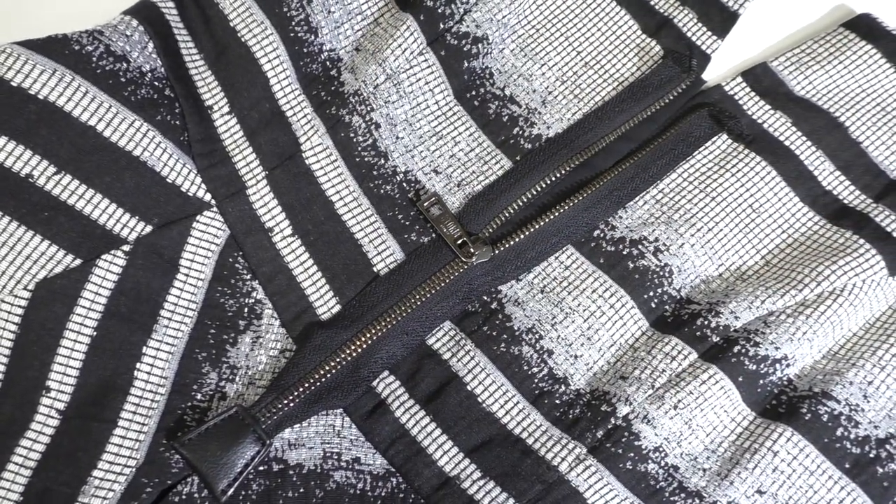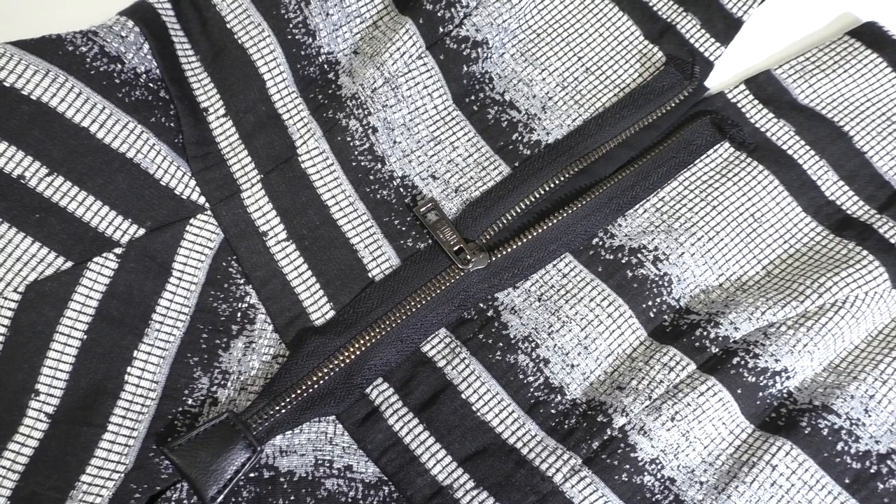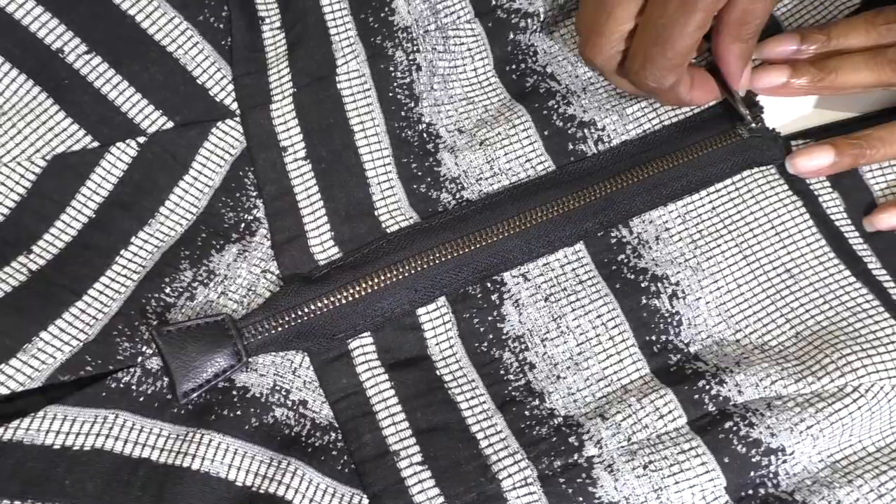Through the magic of YouTube, it's going to be done in one, two, three — the zip is inserted.